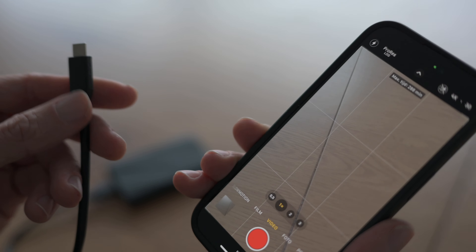I can now stop recording. I can also disconnect the cable directly. Now when you want to see what's on your SSD, the only thing you have to do is go on your iPhone to the files app.